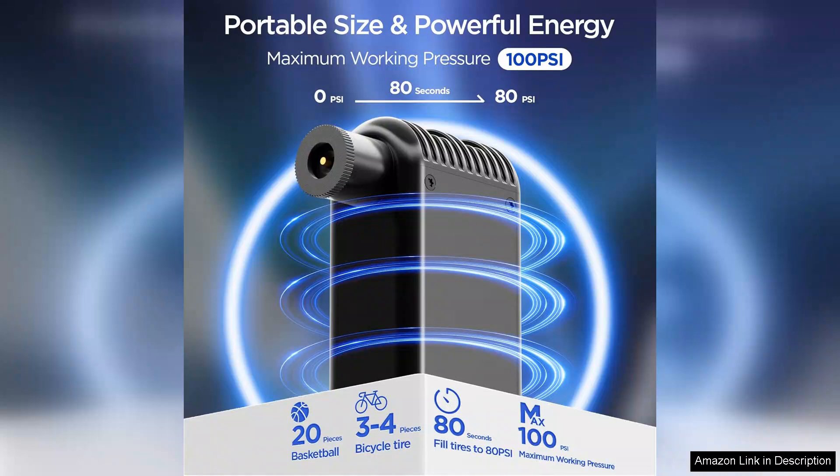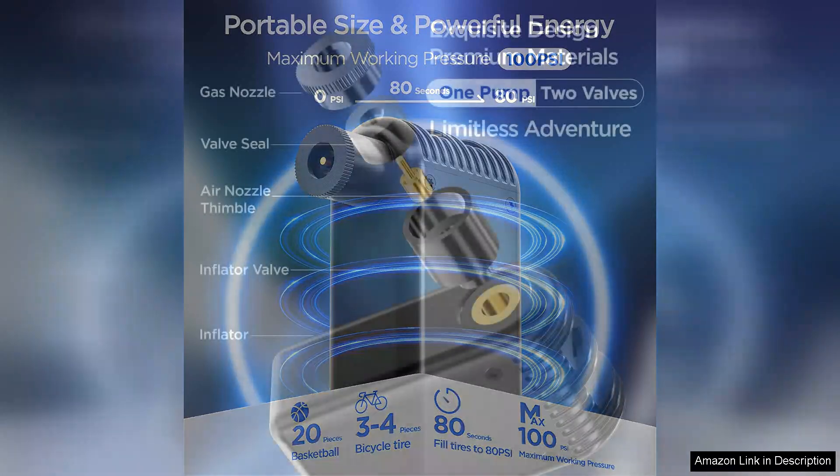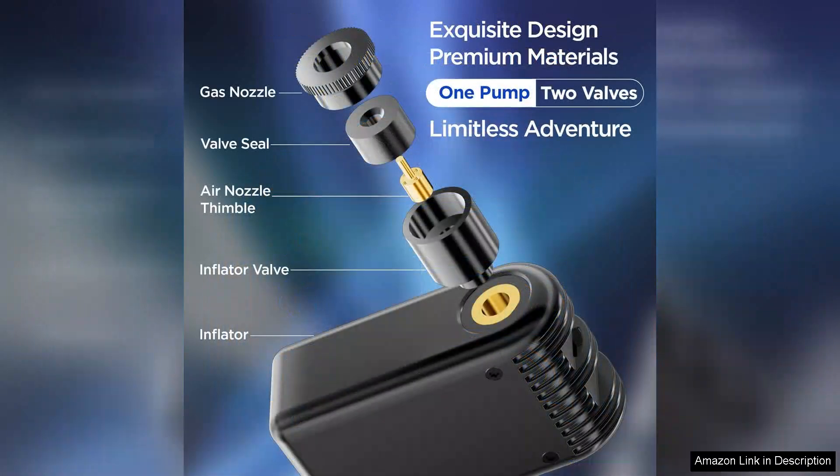With a maximum pressure of 100PSI, it can easily inflate a standard bicycle tyre in no time, making it perfect for those unexpected flat tyres on the road. The design is sleek and user-friendly.